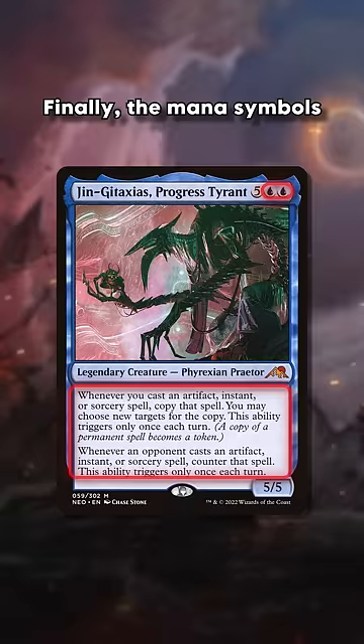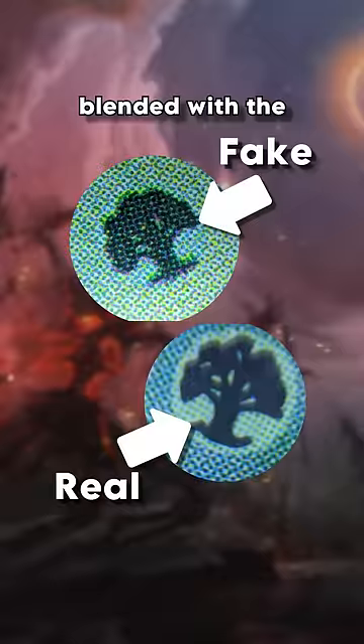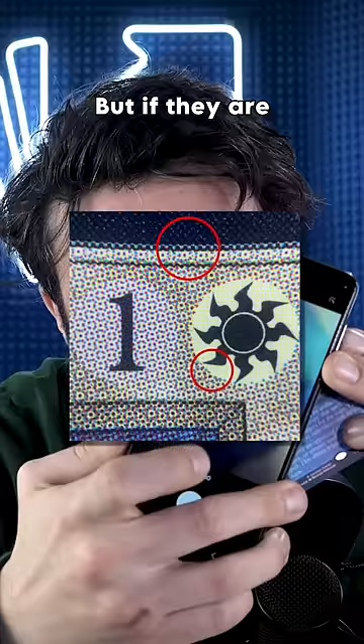Finally, the mana symbols and text are added to the cards after the rest has been printed. Just look at the mana pips on your card with a loupe or a macro setting on your phone. If the mana symbol is blended with the printing rosettes, it's a fake. But if there are sharp edges, that's a real card.